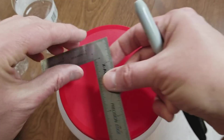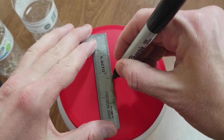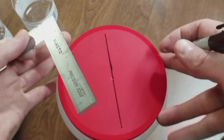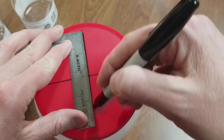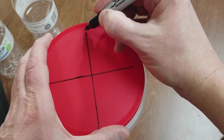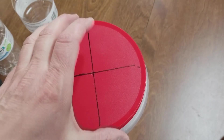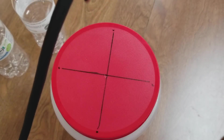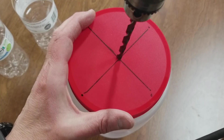First thing you want to do — I'm just going to go ahead and draw some straight lines so I can have a good spot for my bottle caps. We're going to put our caps on the ends here. First I'm going to go ahead and drill my hole, just using a quarter inch drill bit.